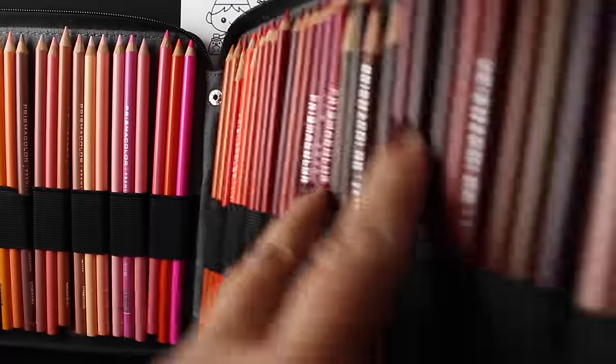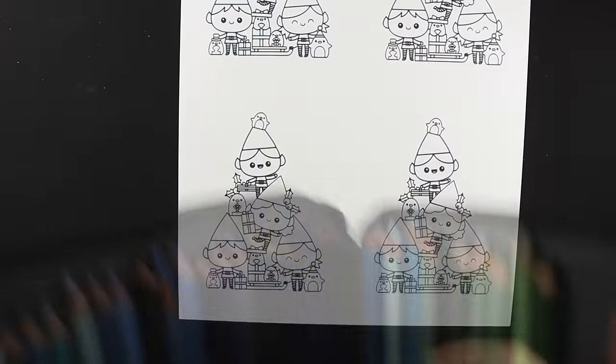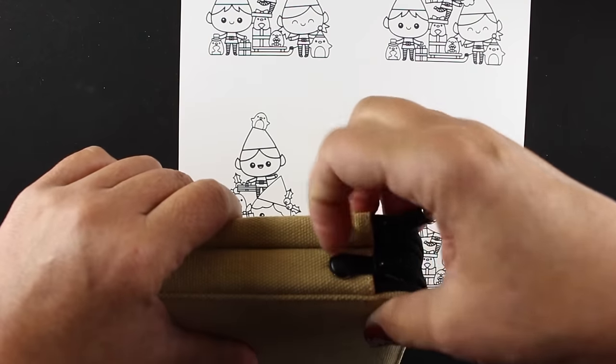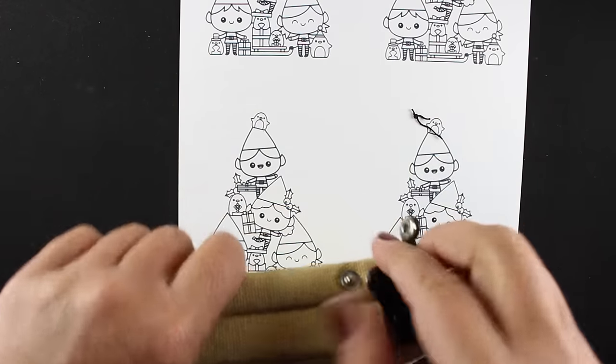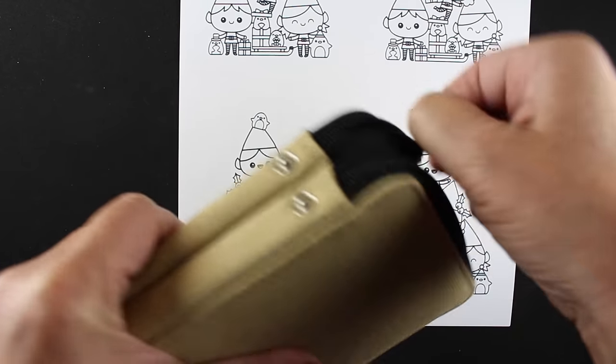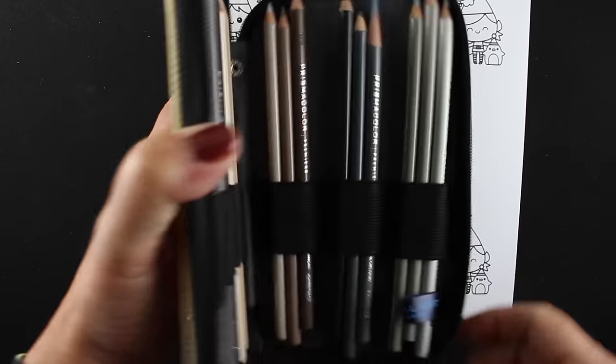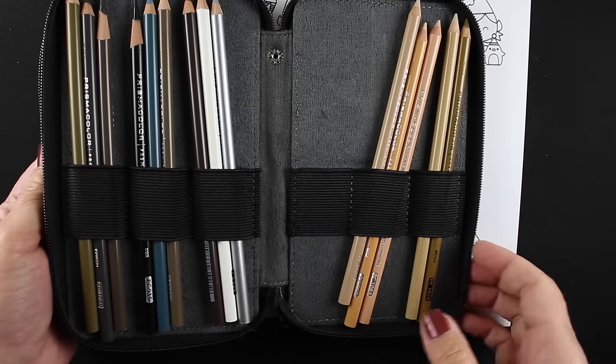This is my case for my Prismacolors and I just invested in the full set recently and had to get some storage for them because the box they come in is really unwieldy to use. So I got these two cases — one carries most of the colors and then this one is for my neutrals, and they both have these cute little snaps that hold the zipper in place, which works pretty well for me so far.